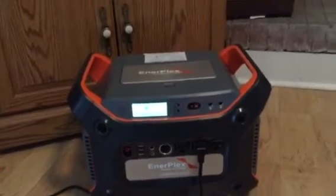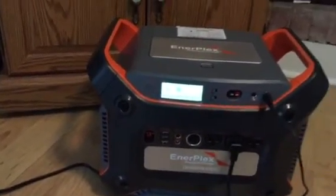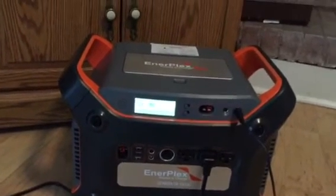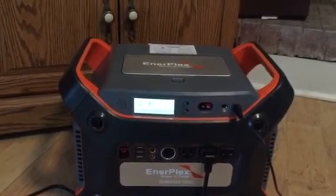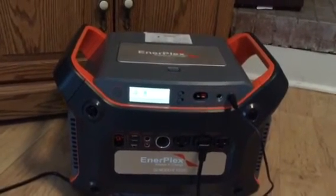This unit has 1200 watts of power. Of course you can fully discharge it below 50 percent, which you shouldn't do more than that on a lead acid battery, but you can discharge it down to 10 to 15 percent and still be safe with it.